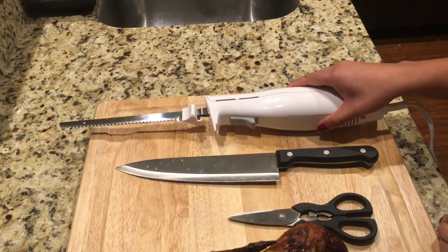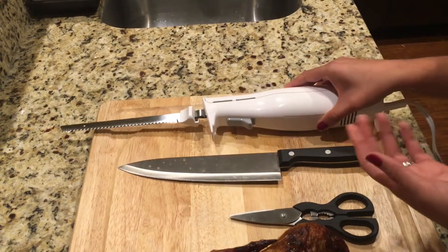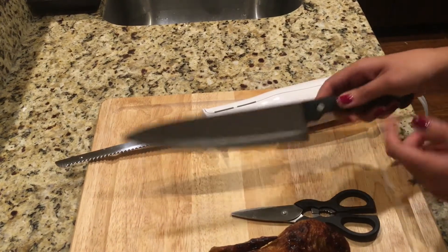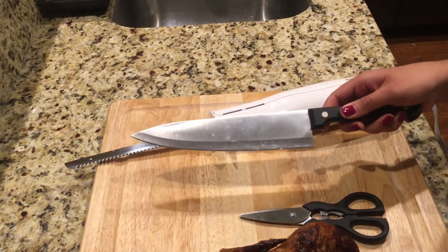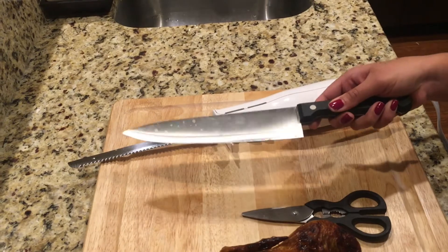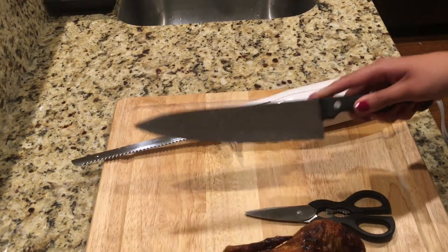If you can, you want to use an electric knife for carving. If you don't have an electric knife, you want to make sure that the knife you are using has been sharpened so that you don't have to apply a great amount of force while you're carving. A dull knife is more likely to cause slips while cutting and can still be sharp enough to cause an injury.